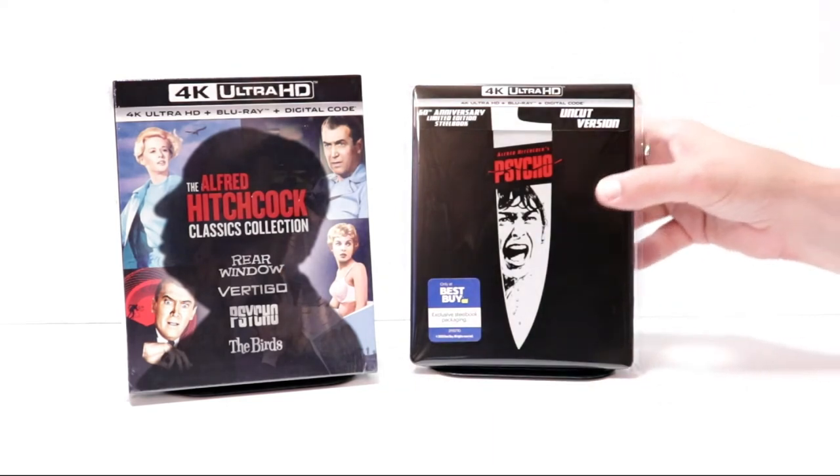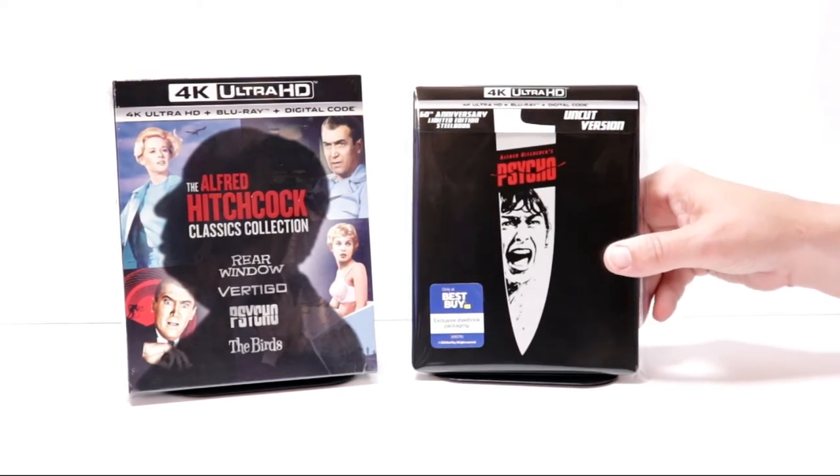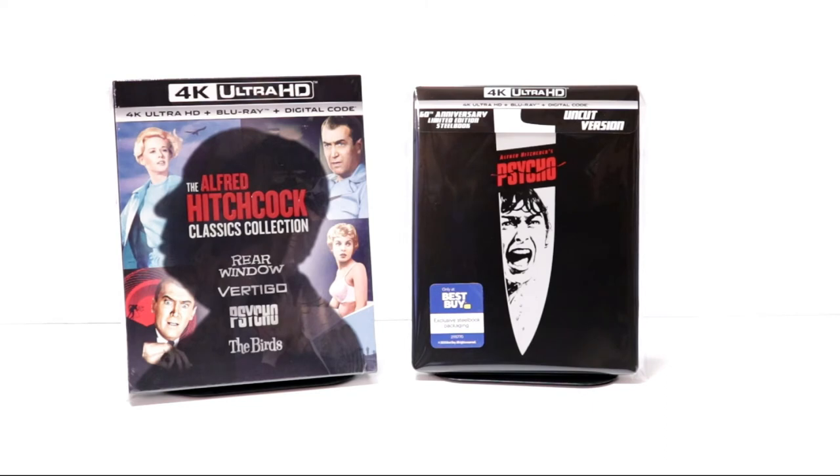Overall I'm really happy with this release. I really enjoy the movie Psycho — I think it's a really good movie, a classic horror movie, and the performances were great. Please leave me a comment below, let me know what you think about the movie Psycho, and also let me know if you picked up this steelbook.